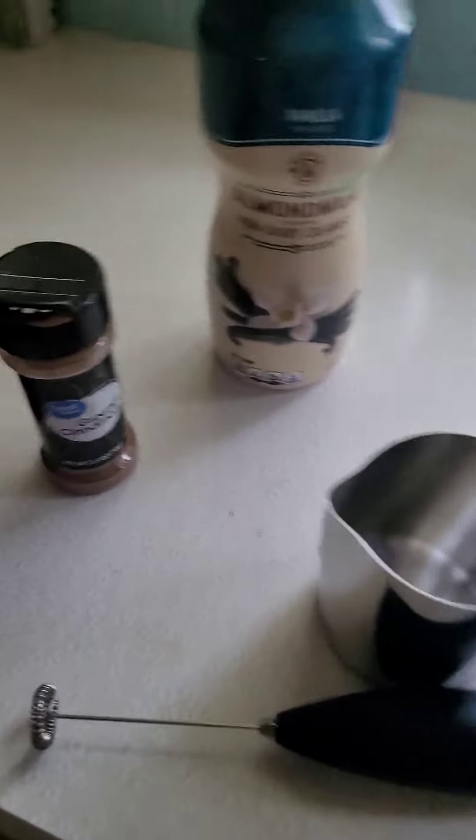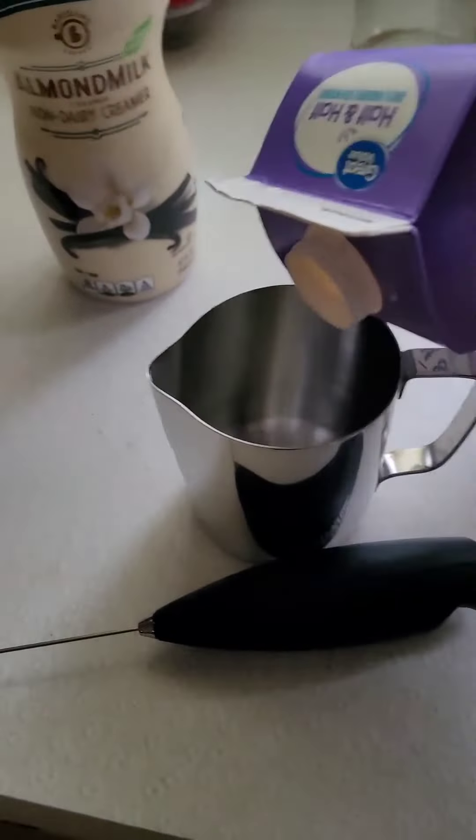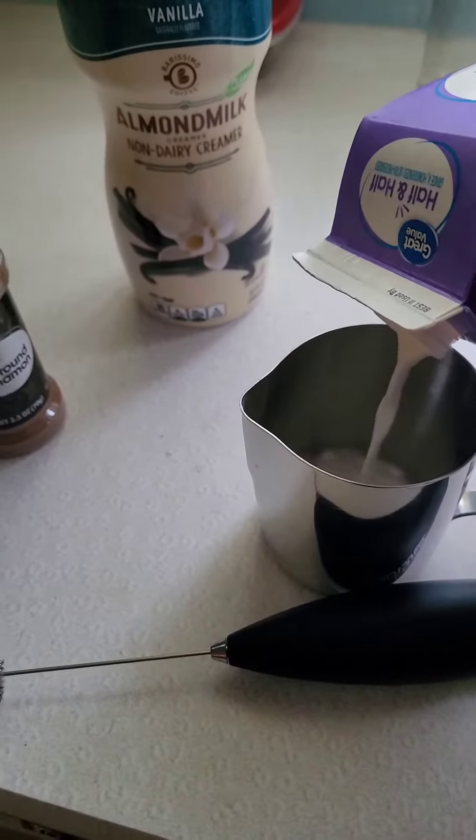This is how I make some cold foam to put on top of my coffee so I feel bougie. Just do some half and half.